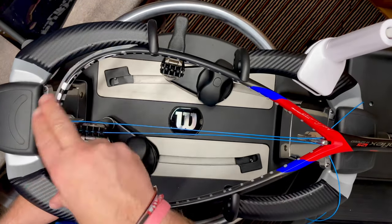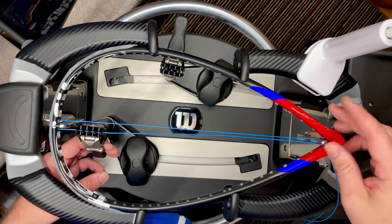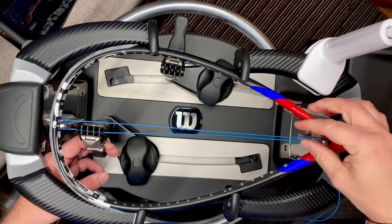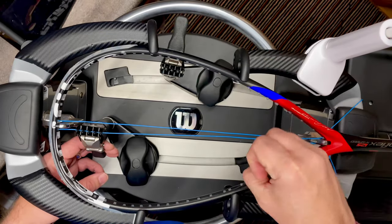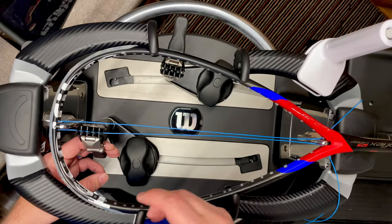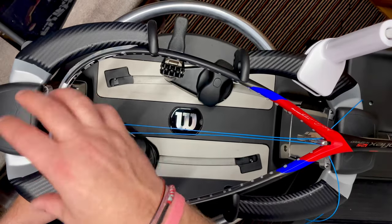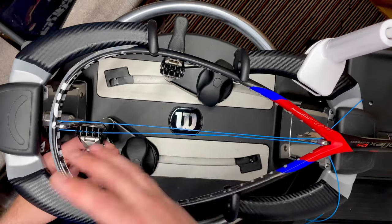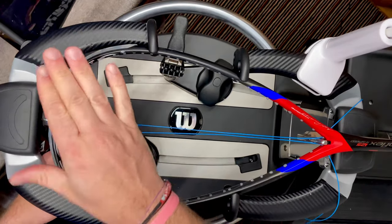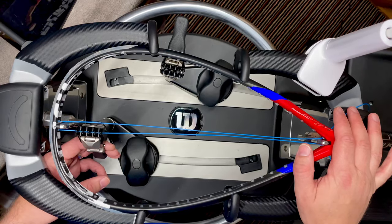The head doesn't have quite as much support as the throat. If you string the cross strings from throat to head, it's a bit like pinching a balloon — it deforms the frame as you go, pulling lots of tension tightly at the base, which pinches the frame in at the bottom and expands it at the top. Yes, it's clamped in, but there's still some room for movement, so by the time you finish you're putting tension onto a slightly deformed shape.